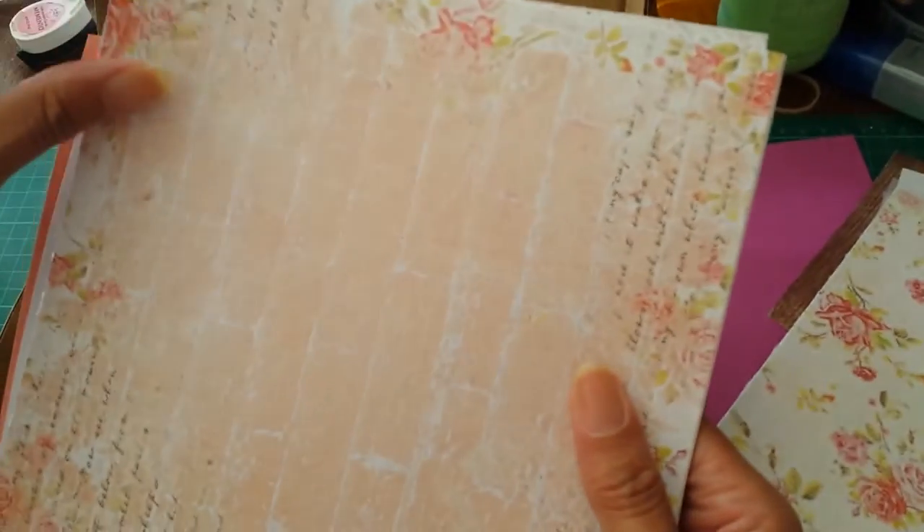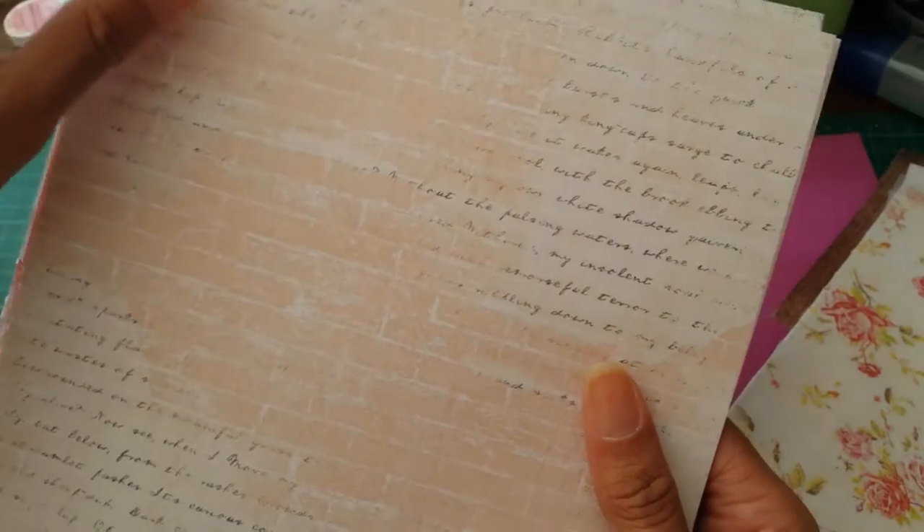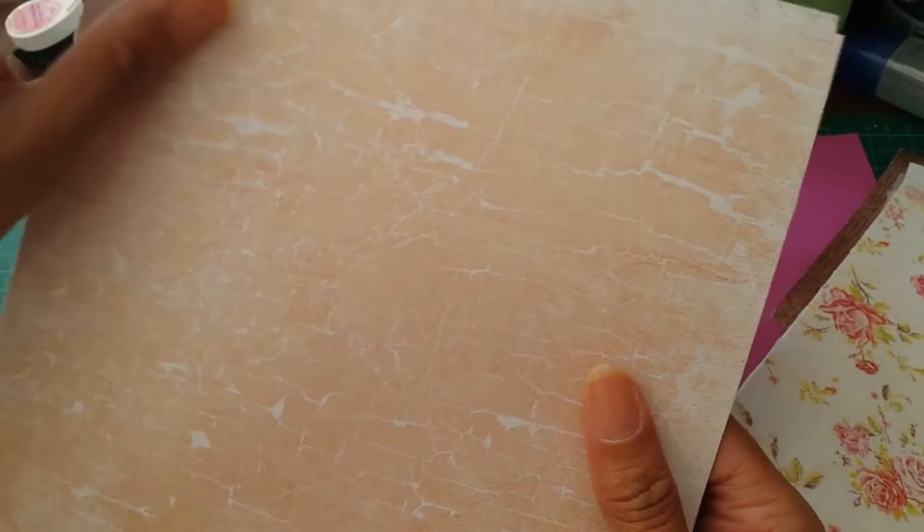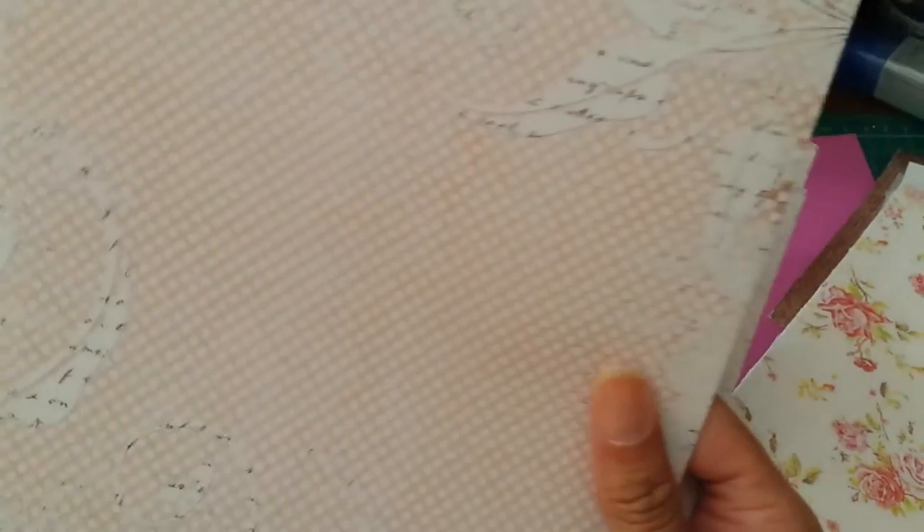I cannot wait to use this. I think I have another collection in my stash that is this color that this would just work perfectly with. I'm not sure whether I'm going to use this for a mini album or a journal, but it's just beautiful.